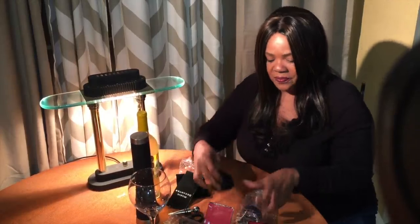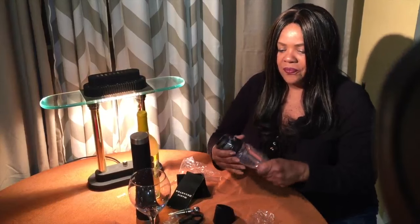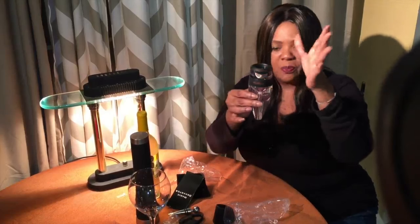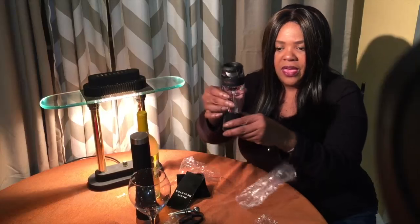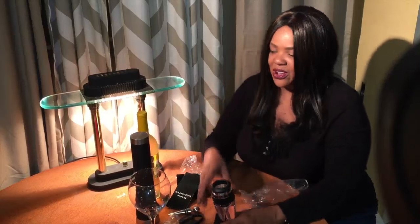It comes with a little stand, and last but not least, the decanter itself. In the decanter you will also find a screen, and it just pops right in here. Then you can pop it right in the stand and it's good to go.